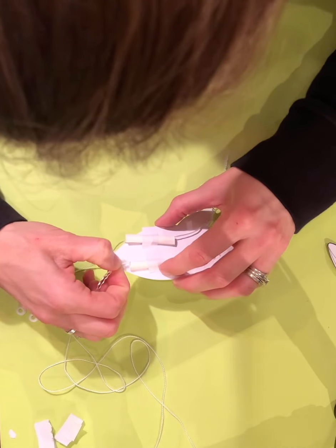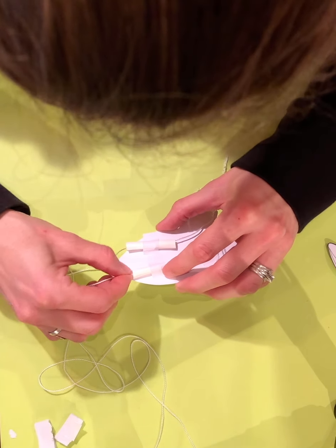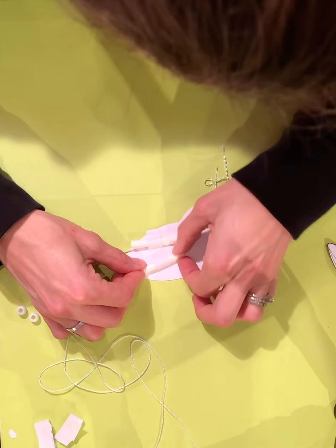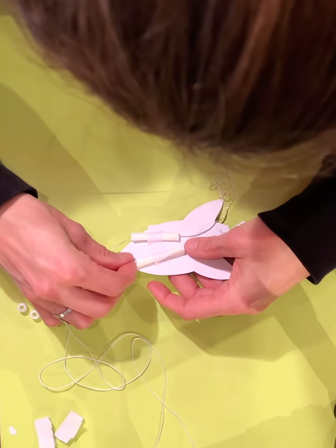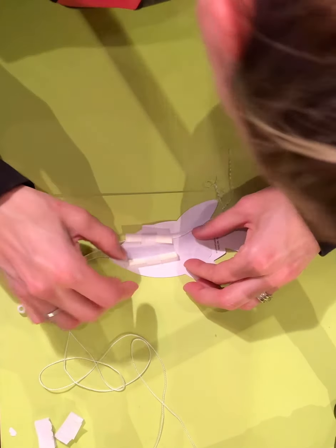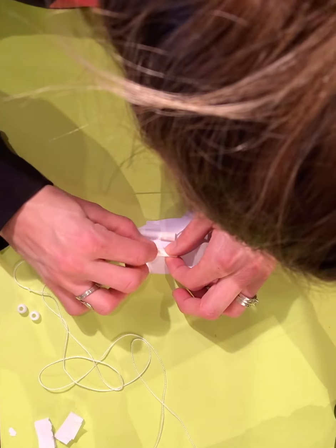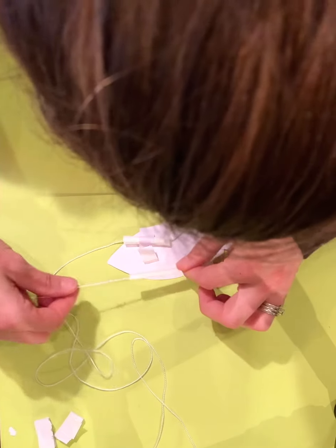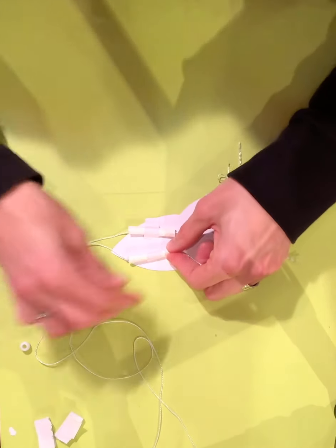I'm going to twist the other one, push it down through the straw, and just feed it down in there, hoping it comes out the other side. I'm not having luck — I'm actually going to take this off. There we go. I'm just going to reattach that. There we go.